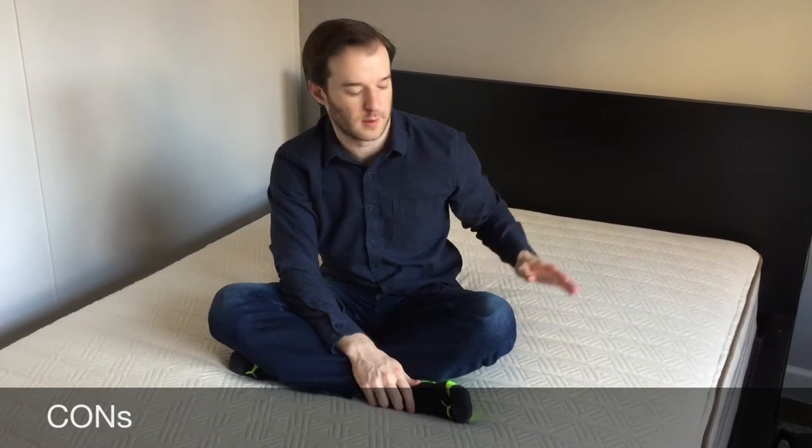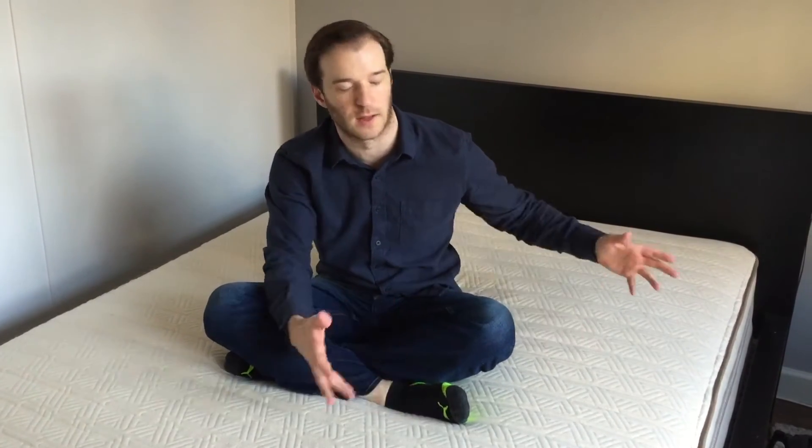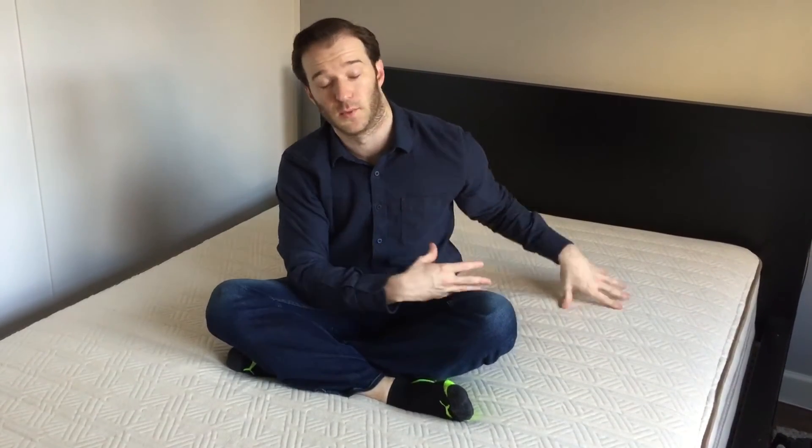Some potential cons: this may not be a con for a lot of people, but it's really bouncy. So if you're not looking for that, you might want to look elsewhere — it's got that very particular bouncy, responsive feel. If you're used to a Tempur-Pedic kind of memory foam feel where you slowly sink in, that's not really what you get here at all.